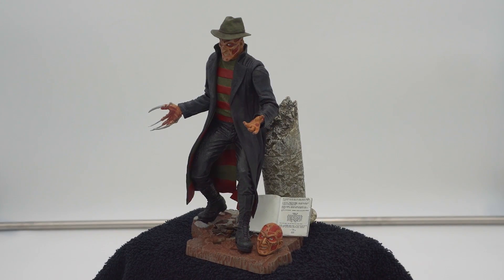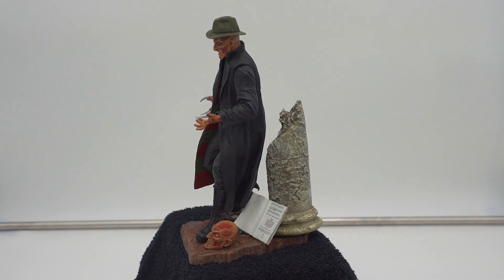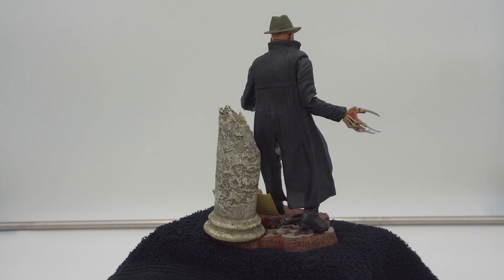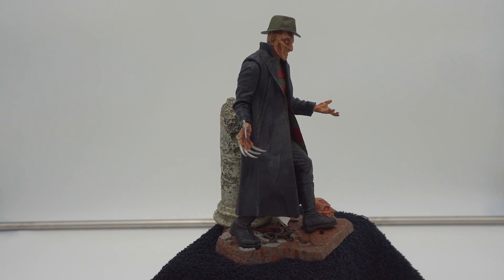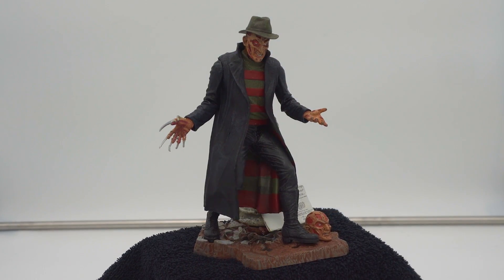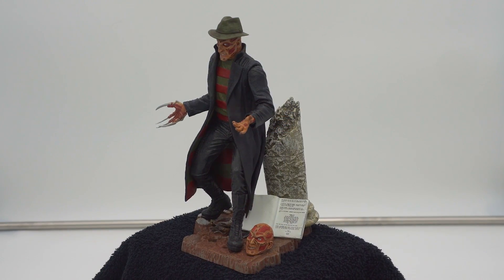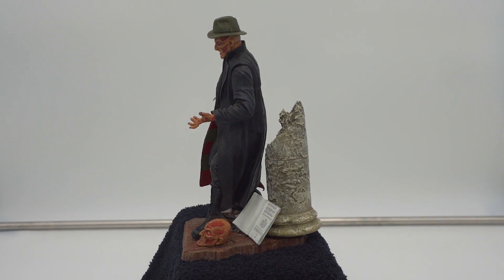I didn't realize the interior of his coat were the colors of his sweater — that's dope! I don't know if I ever realized that from the movie itself. That is such a cool little added detail I didn't know about. Look at the script leaning up against the pillar — Freddy right there welcoming you to his world. I'm glad I got this — it's a really cool representation of a Freddy that I absolutely adore.